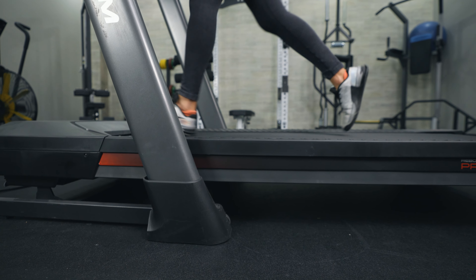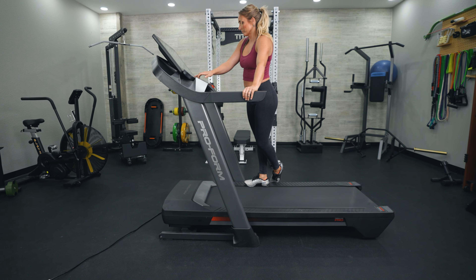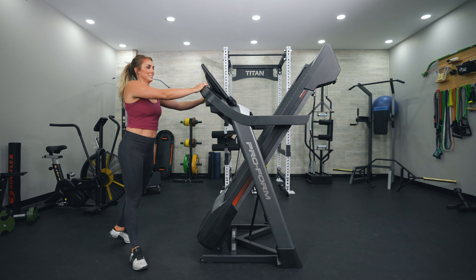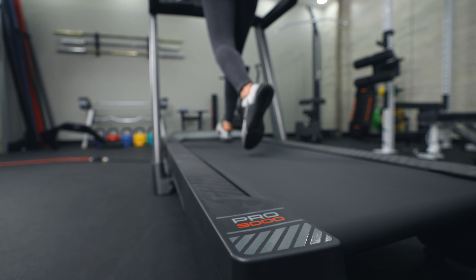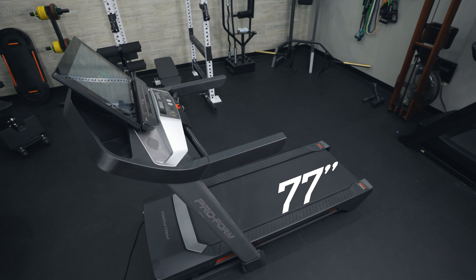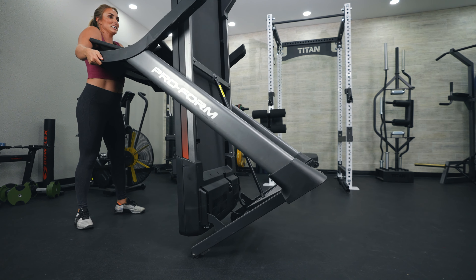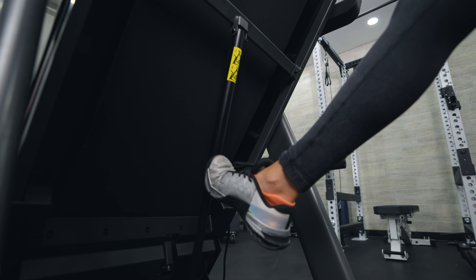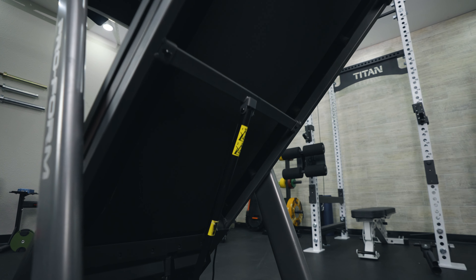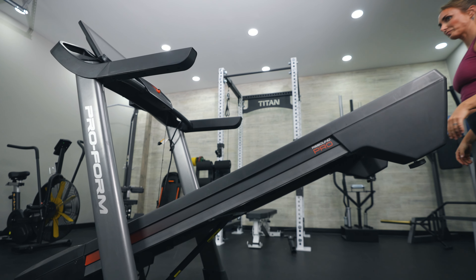With a weight capacity of 300 pounds, this isn't the highest we see, though it's decent. I was a little surprised it wasn't higher given the treadmill weighs 263 pounds, but that's likely due to the large motor size. It was very solid and steady — I didn't notice any shakiness even at higher speeds. The footprint is fairly large at 77 inches long, 39.5 inches wide, and 60 inches high, but it does fold up and has wheels on both the front and back for easy moving.